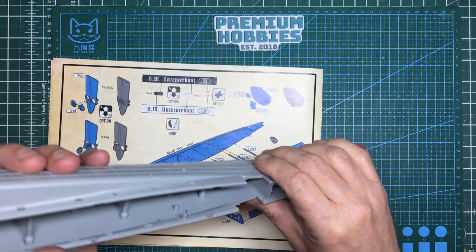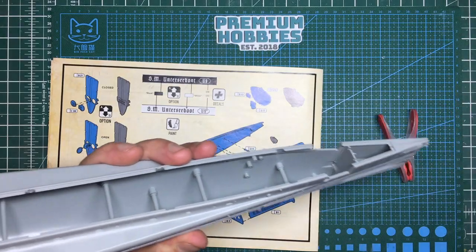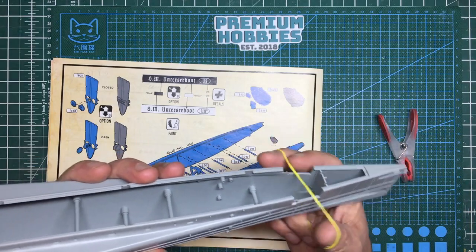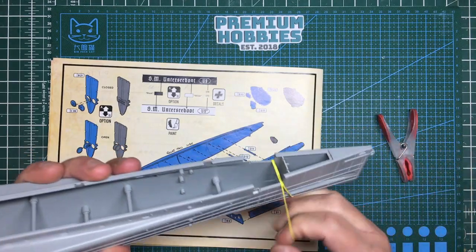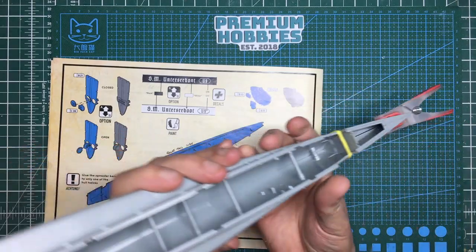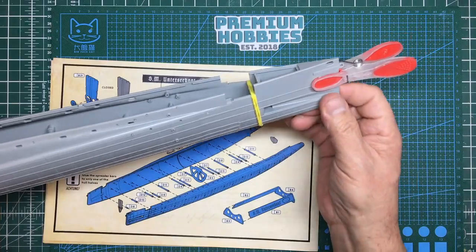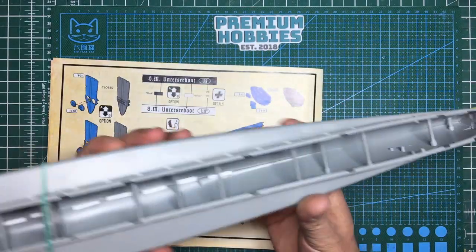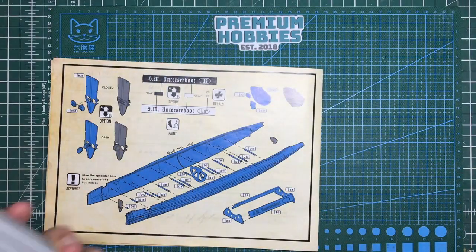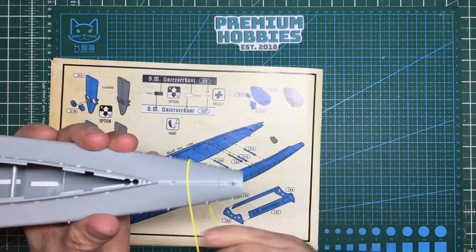I'm going to put a rubber band around there as well because it's wanting to spring apart. I'm very conscious of what's going on with this bow because as I mentioned in part two, I've seen people having issues with the fit on the bow. This one seems to have gone together lovely. The only thing I've done that I didn't see anyone else do is I did that sanding like I do on trailing edges on wings - so it could be that the plastic in this area is uneven, and sanding was just enough to sort it out.